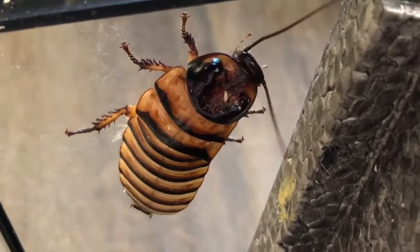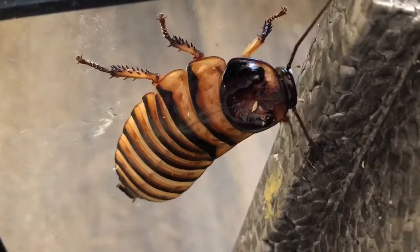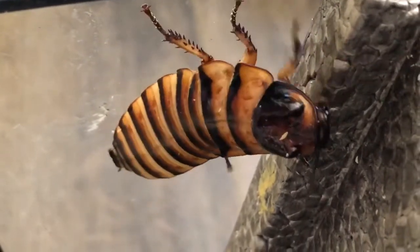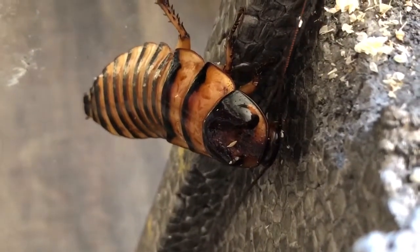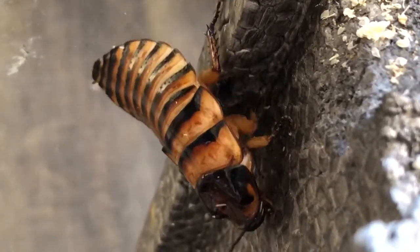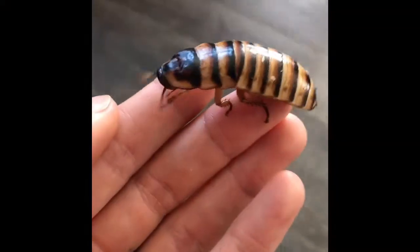They do require a source of calcium. Some people put calcium powder — like you would feed to bearded dragons or other lizards — directly into the substrate, but personally I choose a cuttlebone like you would give to a parrot or a tortoise, which I just break in half and stick in the back of the enclosure.